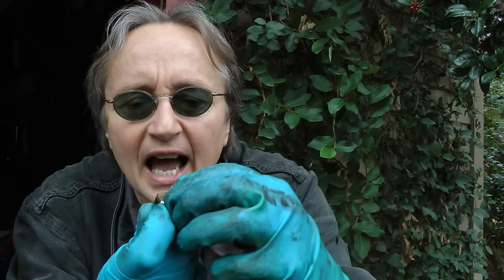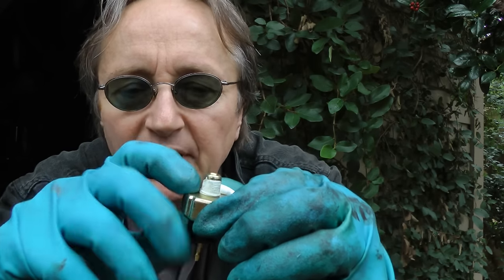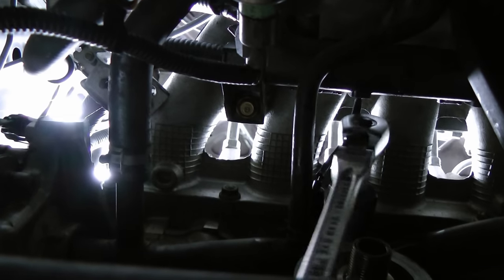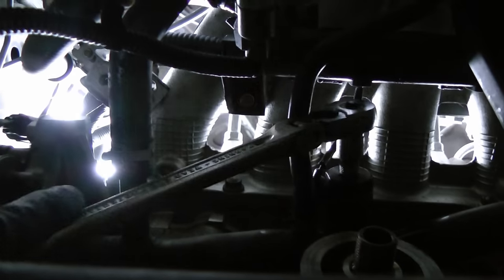Now before you screw the new one in, here's a trick: get some Teflon tape and wrap it around a few times on the inside. You want the outside to be able to touch the metal to ground it, but the inside you don't want to leak. Then you just put it back on the engine with a socket and keep turning it until it's nice and snug and won't leak oil.